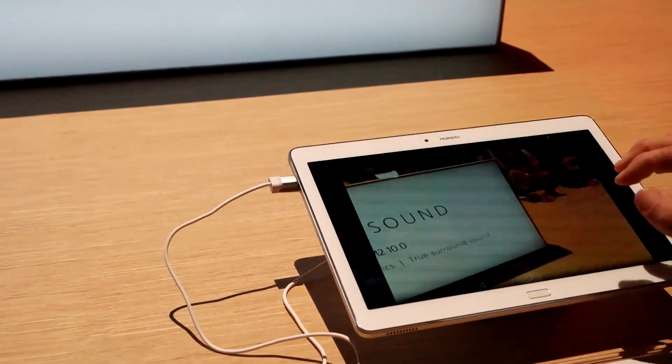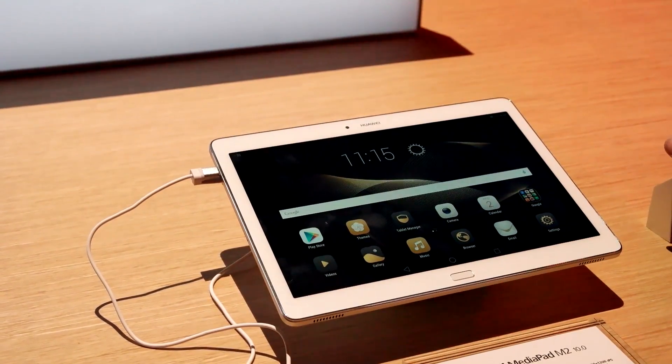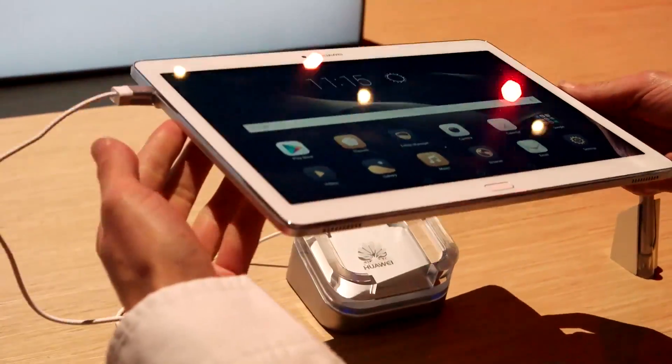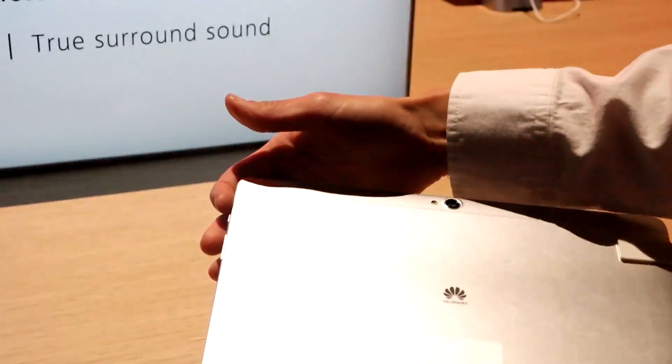We also have the touch fingerprint sensor on the front of it for security. And as you can see, it's really lightweight and really thin. It has the steel back.